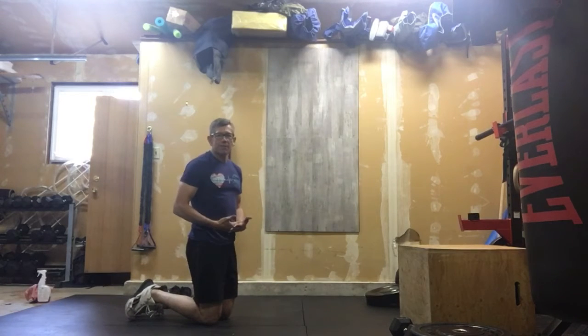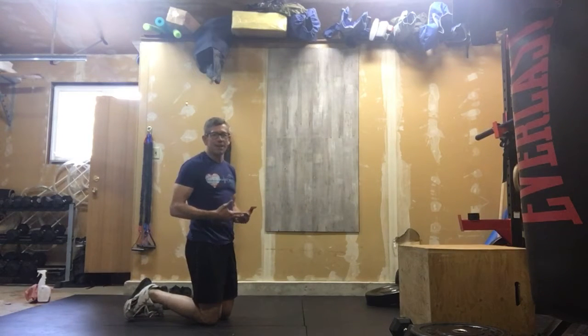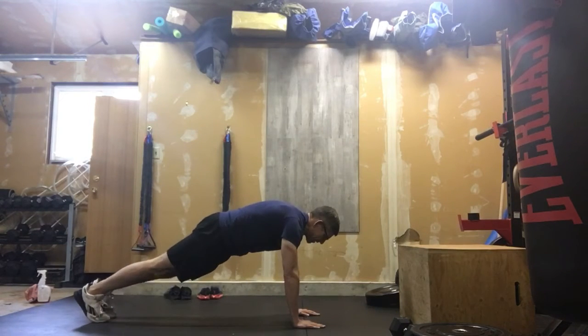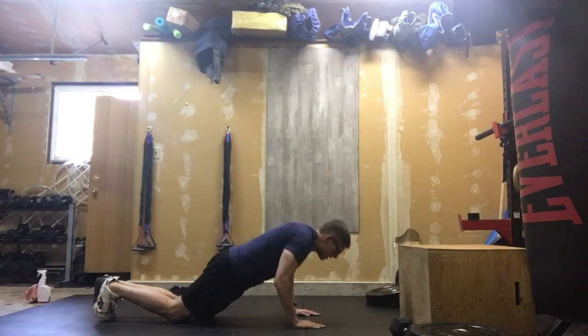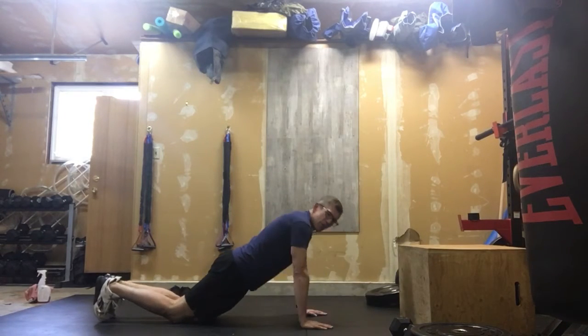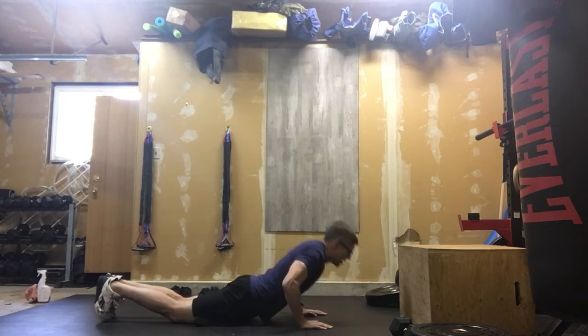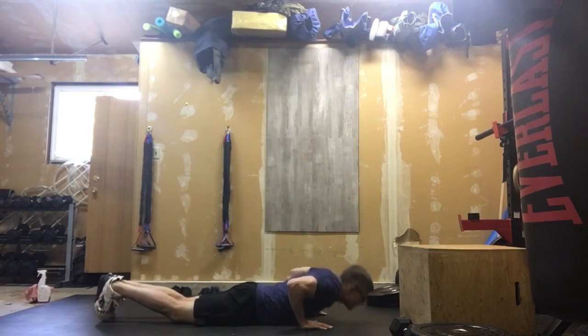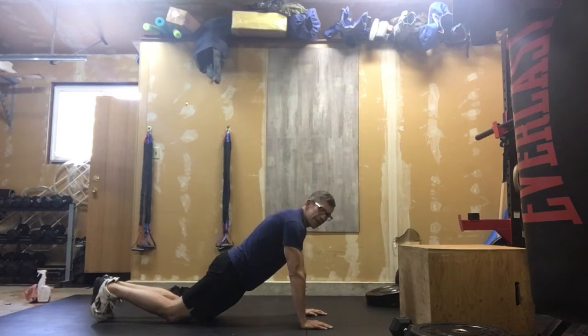Now, if you don't have your hand release push-ups, that is no problem. We can put those knees down — chest is to the ground because your hands are coming off — and we're going tight core and pushing those out. Let's not turn those into seals, where we're going like this. Let's keep that tight core so we're getting max benefit out of those hand release push-ups.